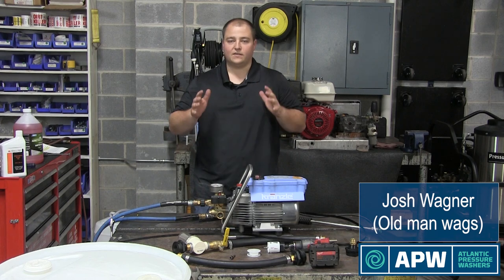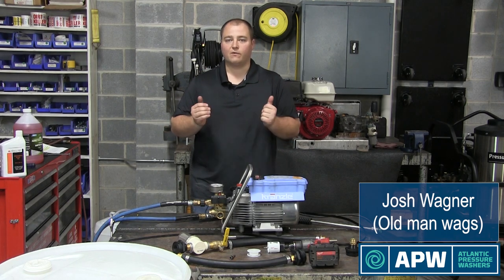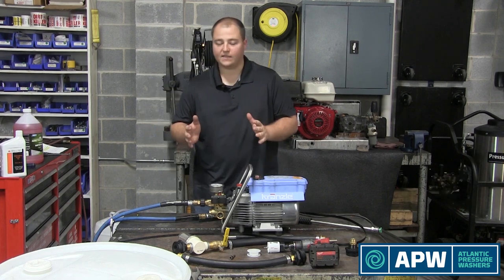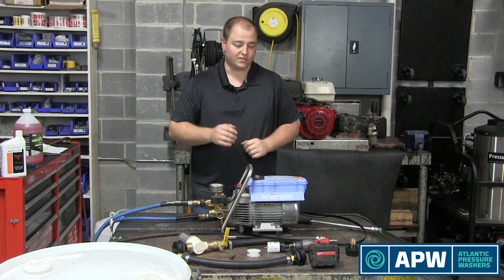Hey guys, this is Old Man Wags here to explain how to hook up a water tank to a Krenzel 1622. We got a request from Philly Detailing on exactly how to do it, to make sure that everybody's comfortable. We're just going to go over a few basic things to get you started.